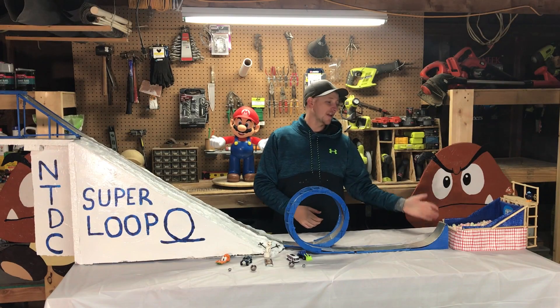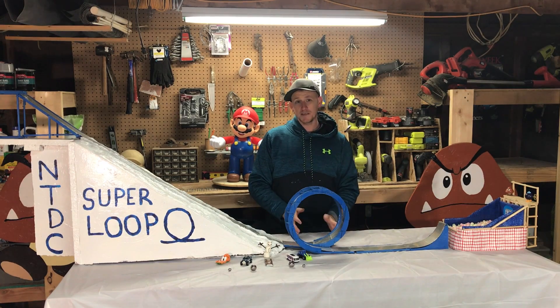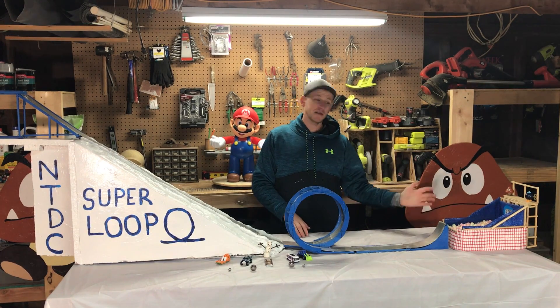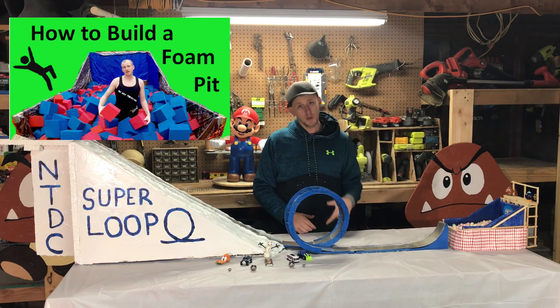And lastly, the foam pit — which actually used to be right where we planned on building the super loop, so we tore it down. If you're interested to see how we made the mini model for that or the full-size foam pit, I'll put a link to the video in the description below.